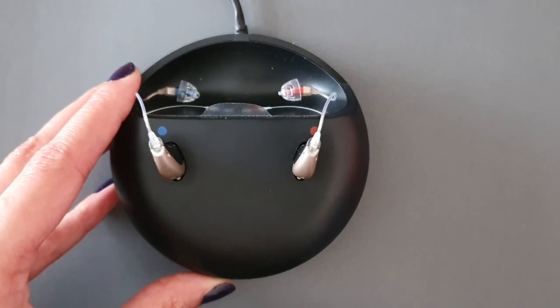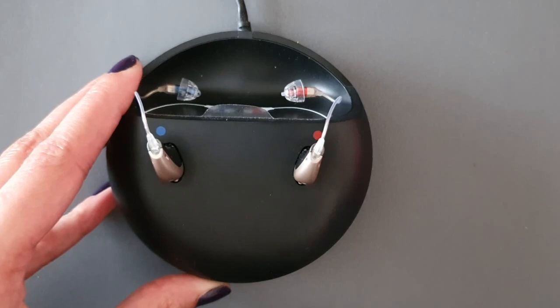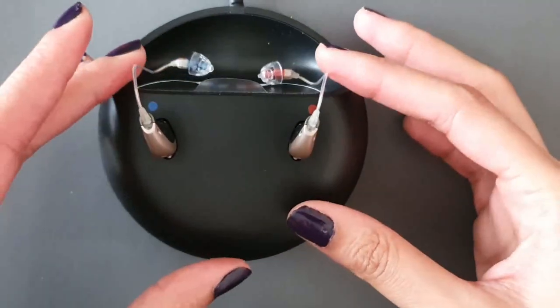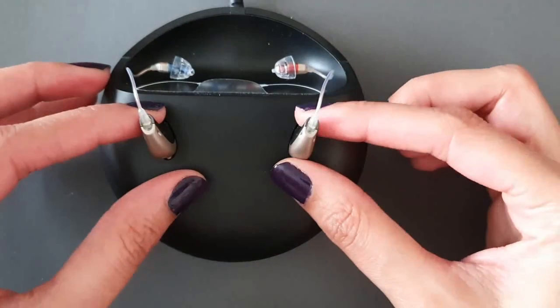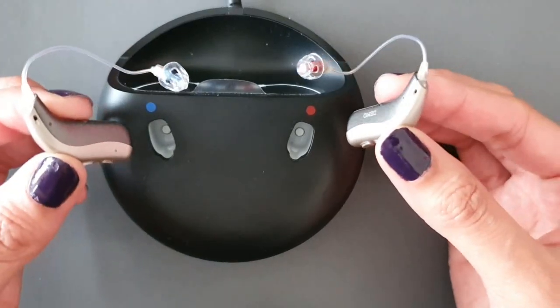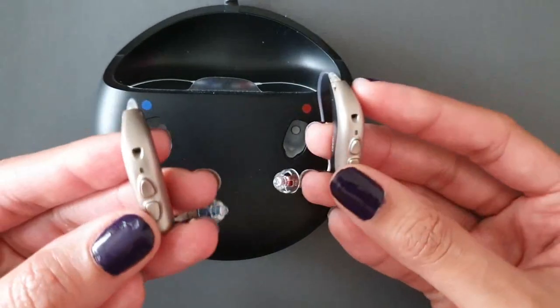The charging process will automatically stop when the battery is fully charged, but leave the hearing aid in the charger when not in use and always keep the charger connected to a power source. Whilst the hearing aids are inside the charging dock they are automatically switched off, and in the morning when fully charged and you pull them out, they automatically switch on.